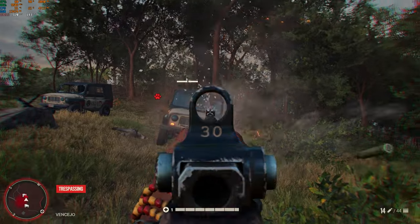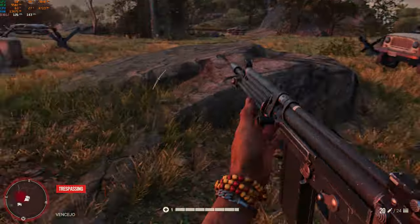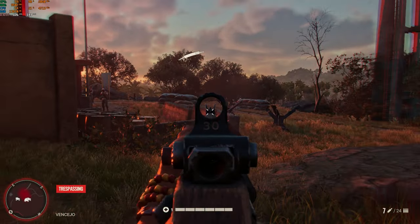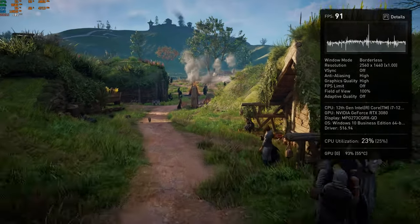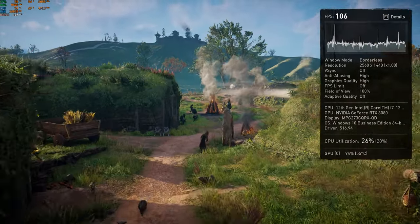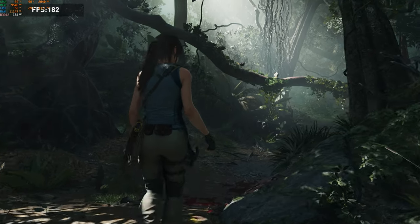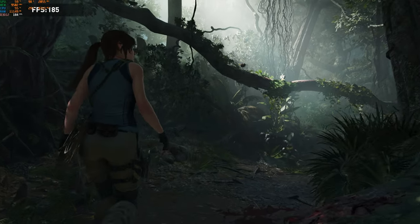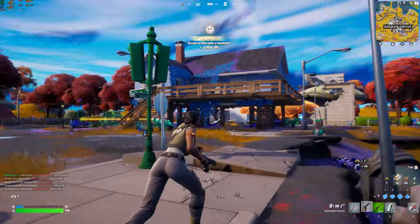All games were tested at a resolution of 2560×1440 with high graphics settings. In Far Cry 6 we had an average frame rate of 141 FPS; in Assassin's Creed Valhalla using the built-in benchmark, 103 FPS; in Shadow of the Tomb Raider using the built-in benchmark, 197 FPS; and in Fortnite, 151 FPS.